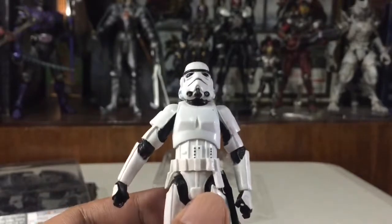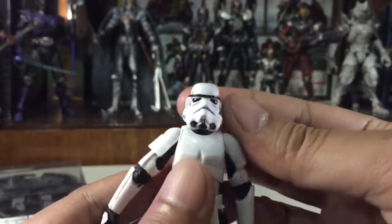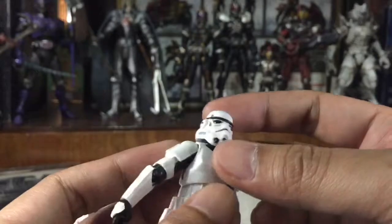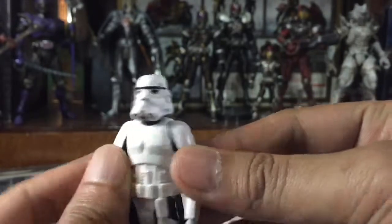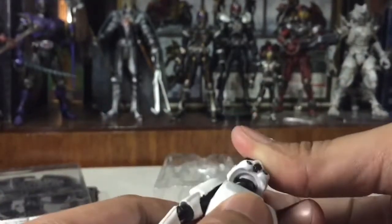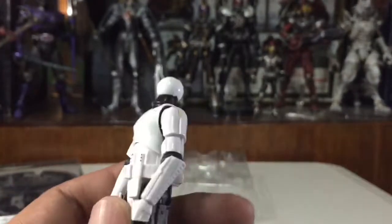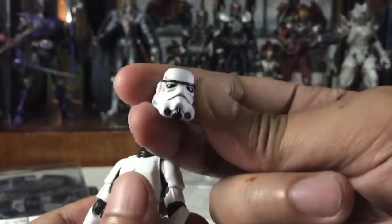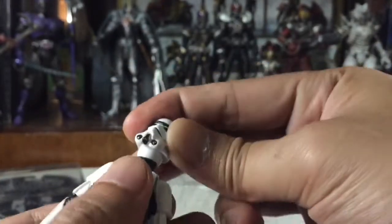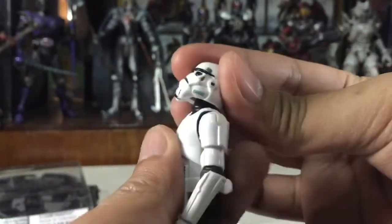At the 3.75-inch scale, the head sculpt is not as accurate as you can see. Let me check the articulation. It has a huge ball joint on the head, and I think I'm going to replace the head because I'm not happy with it. But for the range of motion, it can tilt, move up, and move downward.